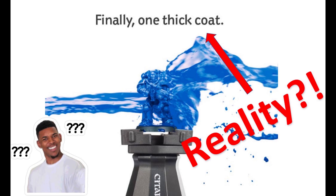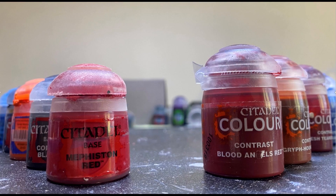This is MC The Miniature Surgeon here, and today in part 3 of my contrast paint series, I'm going to not just tell you but show you head to head how using contrast paints will hold up against good old fashioned base coat and shading.